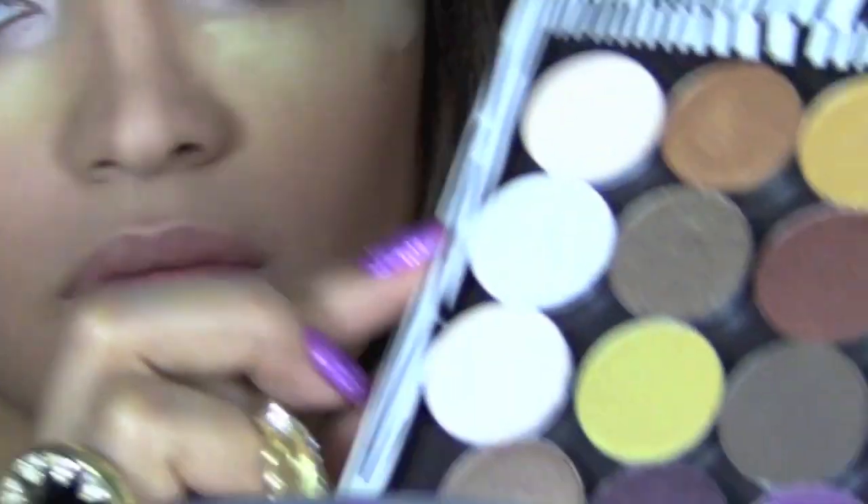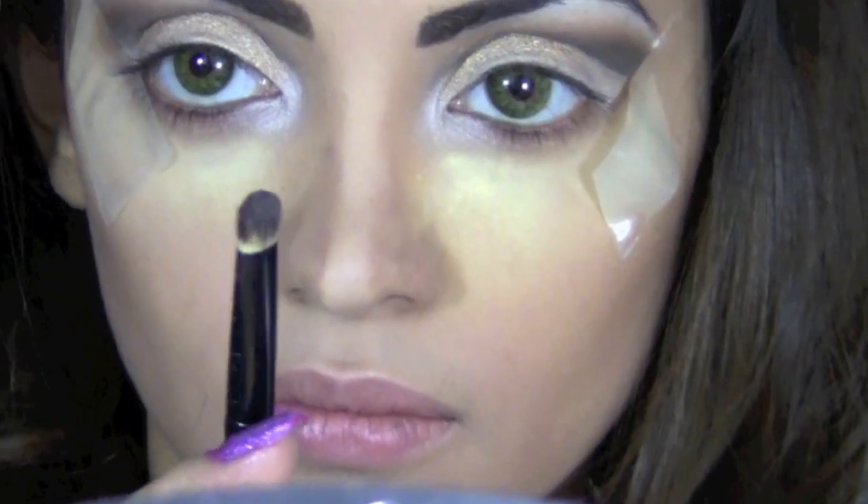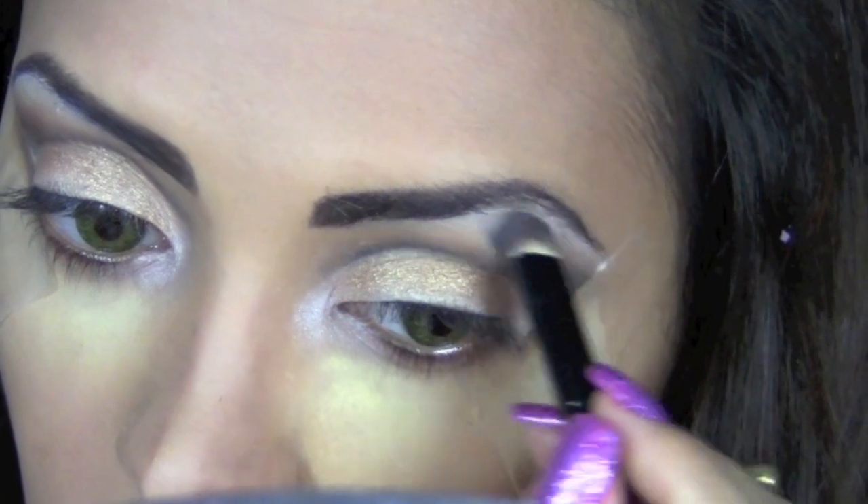Next, to define my brow bone, I'm going to use the color Crystal Avalanche from MAC Cosmetics — the zebra print palette is from zpalette.com. Taking a flat brow brush, I'll apply that color on my brow bone.